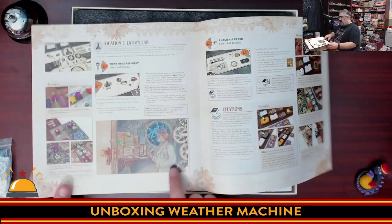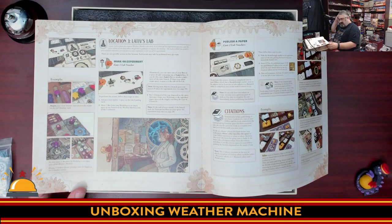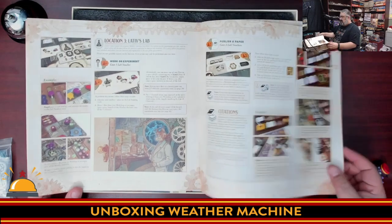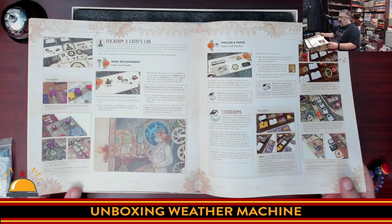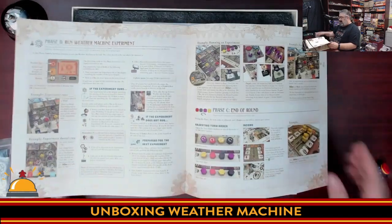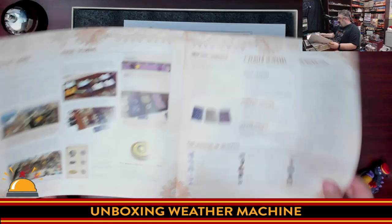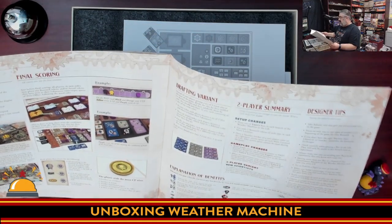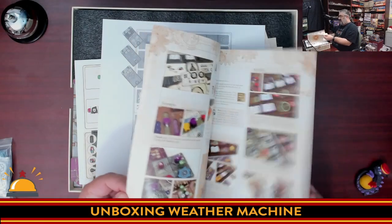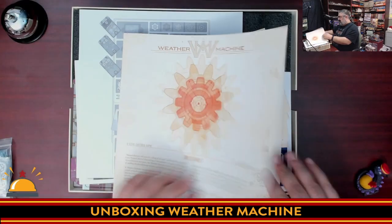From what I understand, you're moving scientists around trying to help this professor who invented a weather machine that didn't go so well the first time — it fixed weather locally but caused disasters around the world. You're now playing his assistants working on his second prototype, using steampunk mechs to do work and run experiments. At 22 pages with no campaign rules, it's a solid chunk of Euro right here.